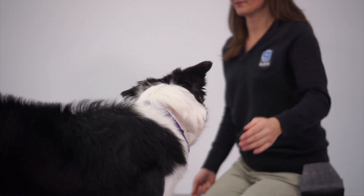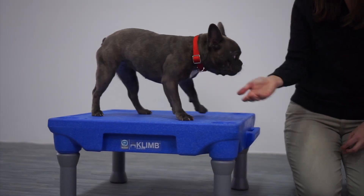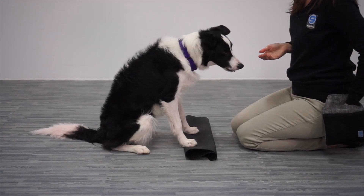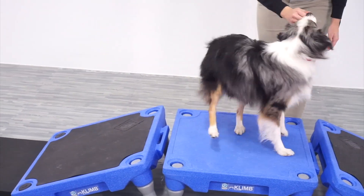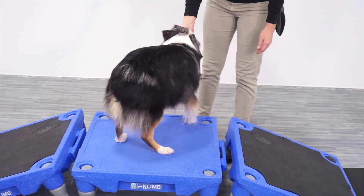The AKC Fit Dog Level 1 course was designed to provide experienced AKC Canine Good Citizen evaluators a curriculum and a foundation to bring fun fitness classes to their students. This course is designed to inspire dog owners to engage in fitness-related activities with their dogs while minimizing the risk of injury or harm due to inexperienced instruction.